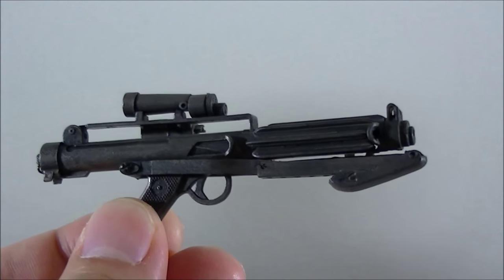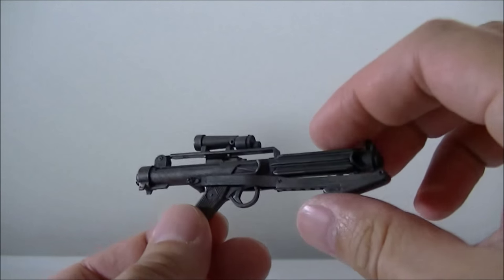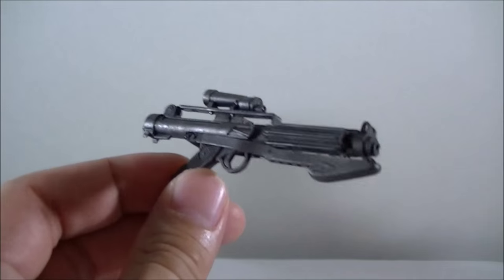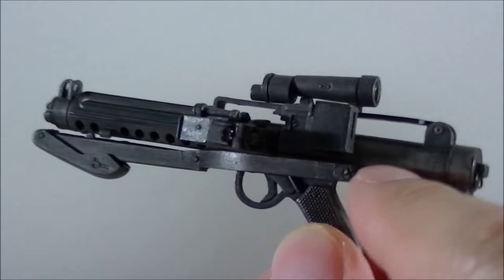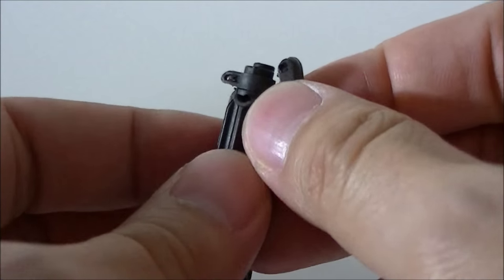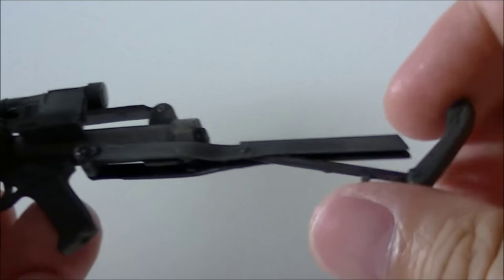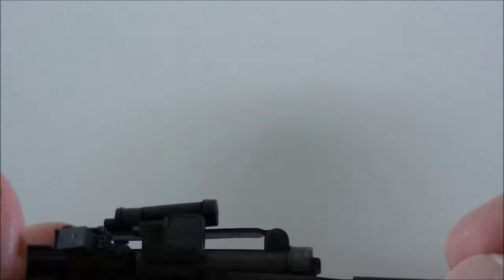Of course, there is the Stormtrooper blaster, which is the same as the Hot Toys regular Stormtrooper but with a bit more of a weathered effect — a bit more of that dirt wash and a brownish, almost rust look to it. It's got the usual feature where you can pull that down and swing it around. I'm not sure how many people actually use the blaster in that particular mode, but I guess it's always good to have that option.